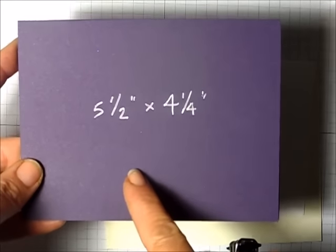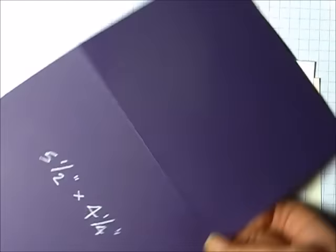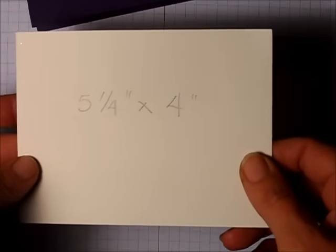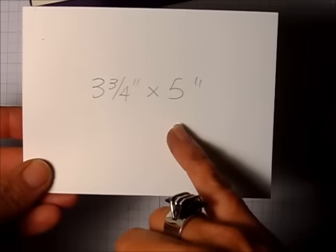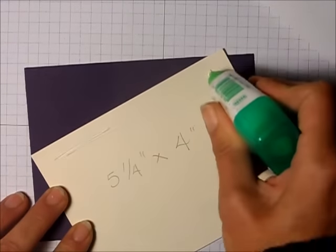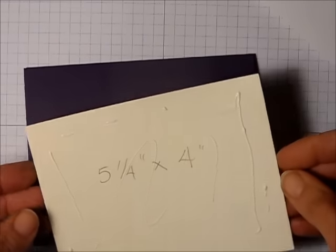My card base is Elegant Eggplant and when folded it measures five and a half by four and a quarter, so you'd cut that at 11 inches and fold it in half. Then I have a piece of Fairy Vanilla that measures five and a quarter by four, and the piece we're going to stamp on measures three and three quarter inches by five. I'm taking my multi-purpose liquid glue and layering the Fairy Vanilla onto my card base.